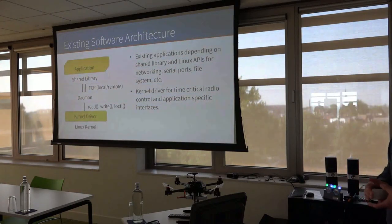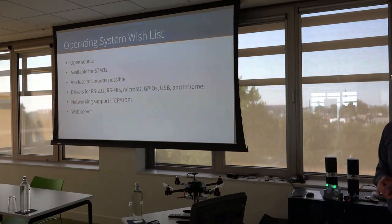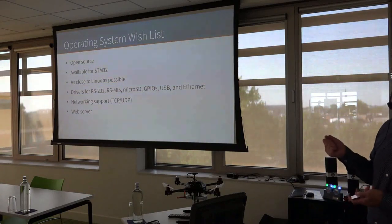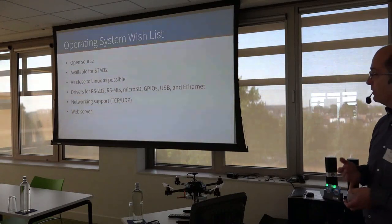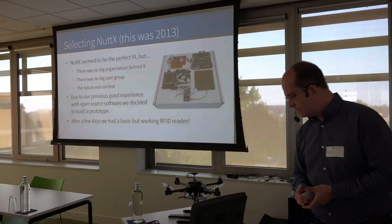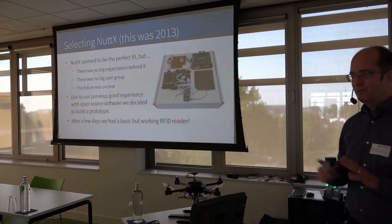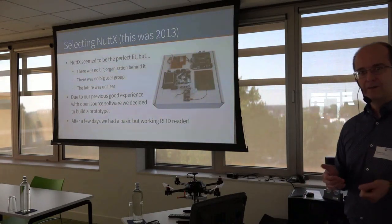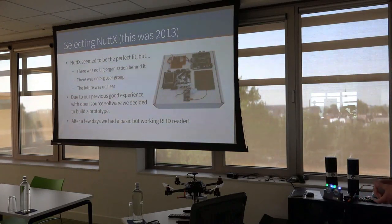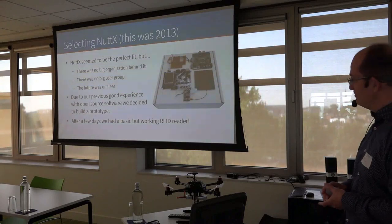We came up with a wish list: open source, available for STM32, as close to Linux as possible, drivers for serial ports, Ethernet, microSD, and USB, basic networking with TCP and UDP, and a web server for the web interface. We looked around and NuttX seemed like the perfect fit, though there were doubts — no big organization behind it, no large user group we could find, and the future seemed a bit unclear. However, the fit was too good to pass up, so we decided to make a prototype. After a few days we had a basic but complete RFID reader running NuttX, so we decided to go for it.